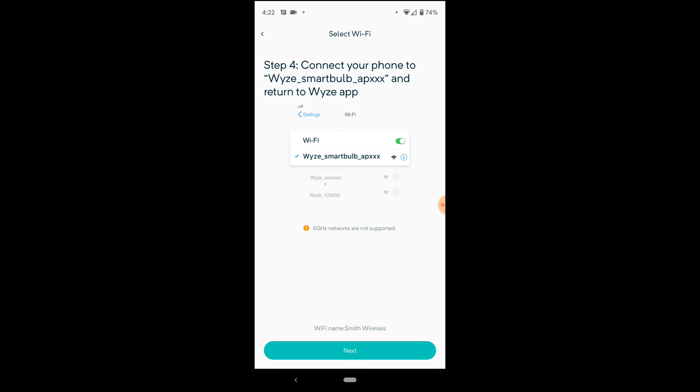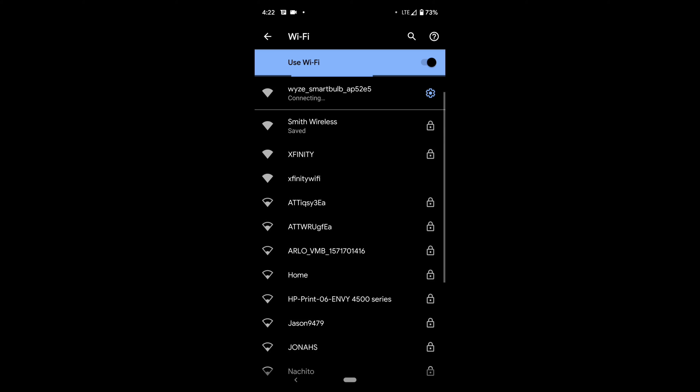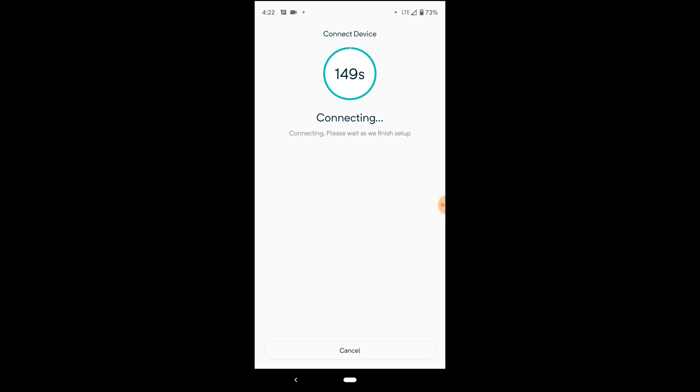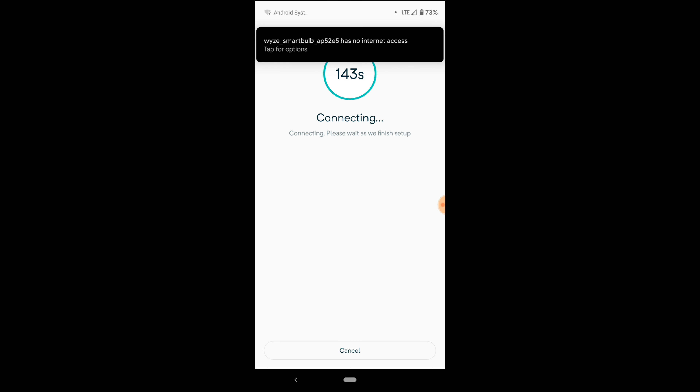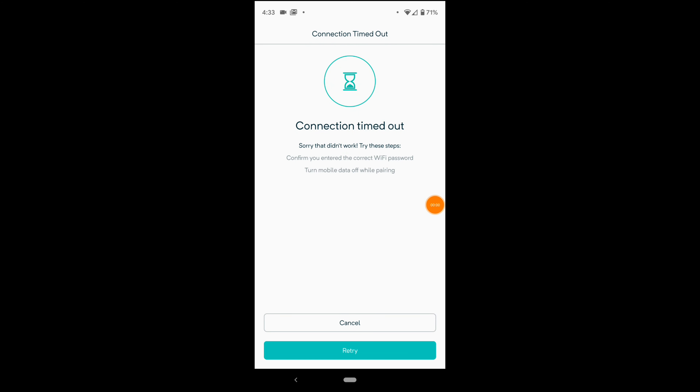It's asking me to connect my phone to the Wyze network — I hate when they do that. I should be able to find the bulb in the network list... there it is. Now I'm connected to it and should be able to go back to the app to finish setup. It doesn't seem to be connecting with my mobile data on, so I'll switch back to Wi-Fi. Just as I thought — connection timed out.